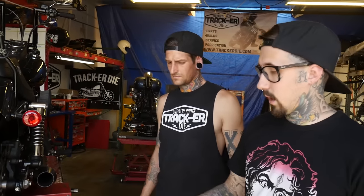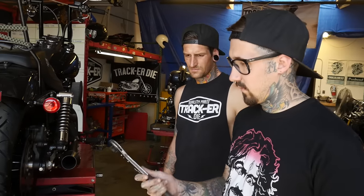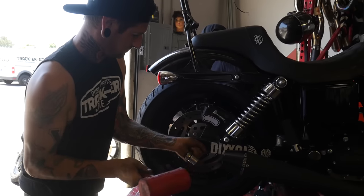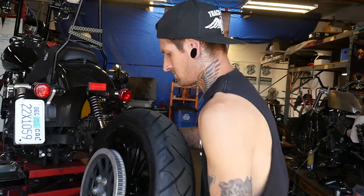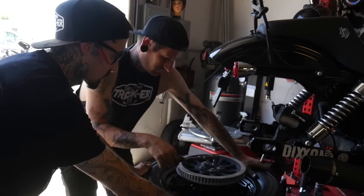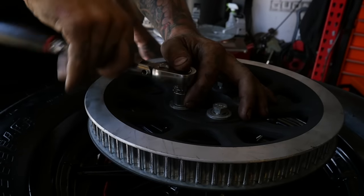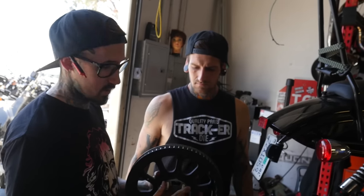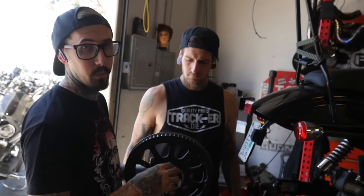Now we're going to go ahead and loosen the rear axle, which is a 36mm — we have a little fancy tool that does it, but any socket will be just fine. Now we're going to remove the rear pulley, which is a 5 eighths socket. The new kit that you purchased is going to come with new bolts, so don't worry about any of these.